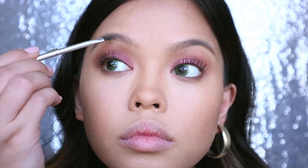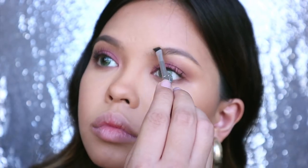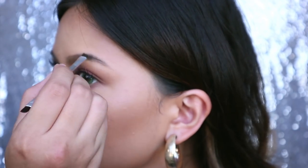Same thing goes with the brows. We just want it to look as natural as possible, so I'm taking my trusty Benefit Browings No. 6 and filling in the gaps ever so lightly using the brush included in this kit. This is probably the best built-in brush I've ever used by the way — most of the time I just throw it away, but not this one.